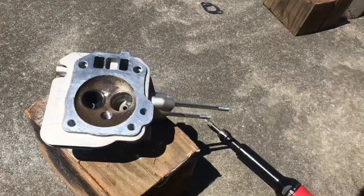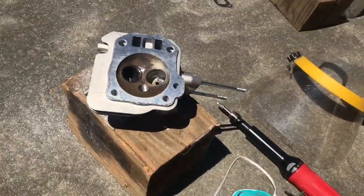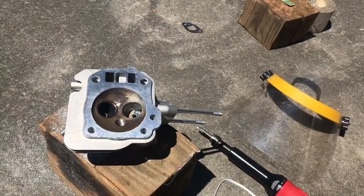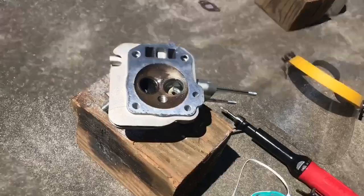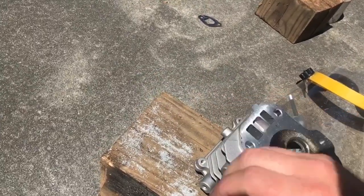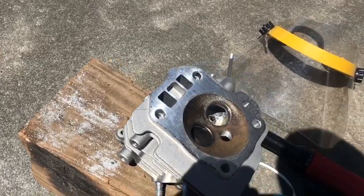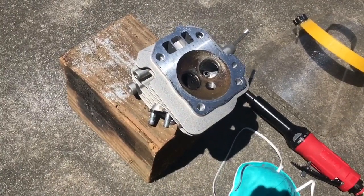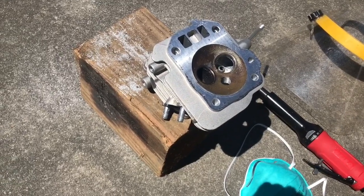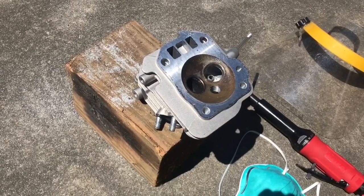I'd suggest always using a face mask and some eye protection. When I was younger I used to not use it — just wanted to get it done. But these are tiny little metal needles and you don't want those in your eyes. After grinding I always had a metal taste in my mouth for a couple hours afterwards. You just don't want that stuff in your body, and you'll appreciate it later in life.